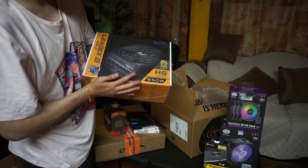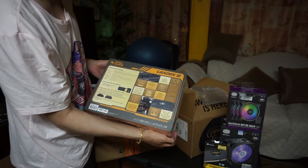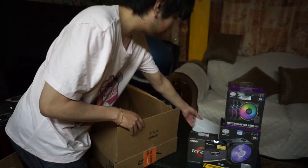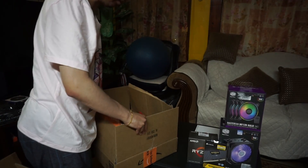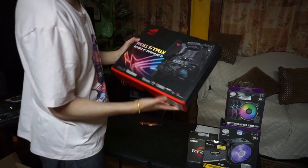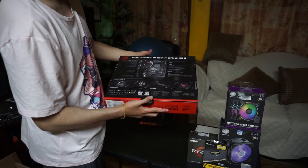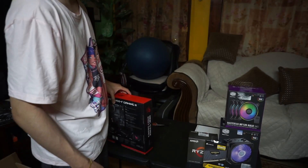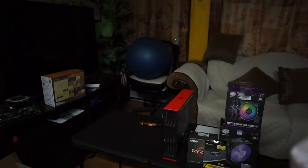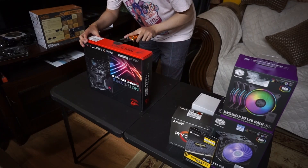I decided to get the Super Flower because it's made with Japanese components, and I really like the longevity of Japanese components compared to other competitors. And then there's the Seagate 4TB which I'm going to use as cold storage. And right here we have the motherboard - the Asus ROG Strix B450F Gaming 2 AMD AM4 socket motherboard, which even comes with a Gen 2 Type-C in the back, a BIOS flashback, and 256MB of BIOS flash ROM. I think that's pretty cool.